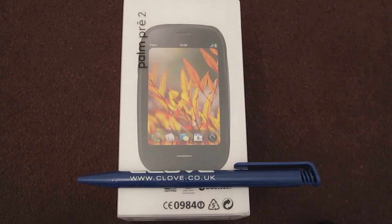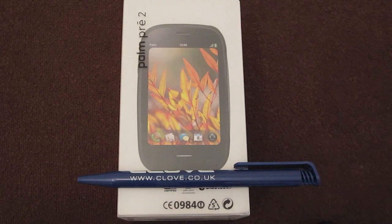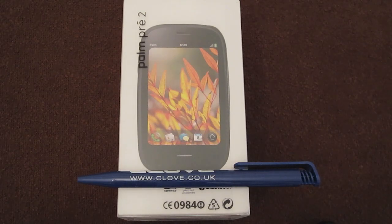Today I have an unboxing for you of the HP Palm Pre 2, which you can see here. I want to thank the guys over at Clove Technology for sending this review unit out to me. You can find them over at — surprisingly — www.clove.co.uk, and there's a link to them in the description box down there, as with all good links such as my Twitter, so make sure you go check out the description box.